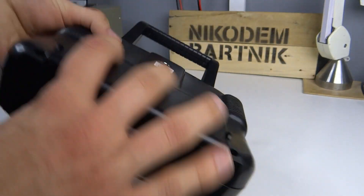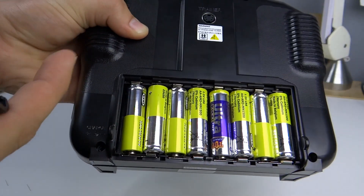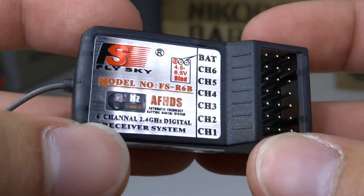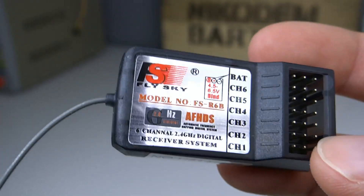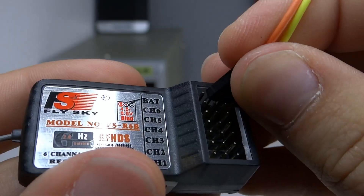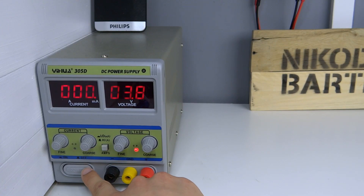To power that we need eight batteries — eight batteries! It should easily work with two or three batteries, not eight. Receivers should be powered with four and a half up to six volts, so we can just connect it to the five volt pin on Arduino. To test if it works I will supply five volts with a lab bench power supply and connect a micro servo to it. Connect five volt and ground wires to the receiver and connect a micro servo to it.